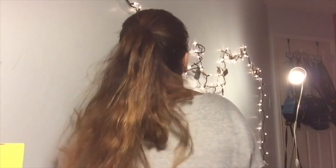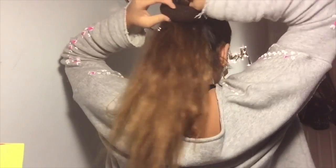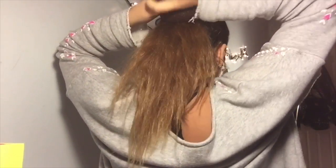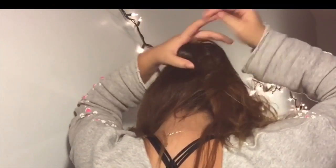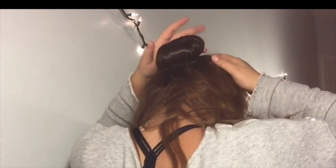With the ponytail you already have, you're going to want to use a donut — you can get these at Claire's, Walmart, or a bunch of stores. Just put it through the ponytail, then spread out the hair evenly onto the donut until you get the perfect donut look, and then hook it on with the ponytail. With the remaining hair, you're just going to split it in half and braid those pieces of hair.